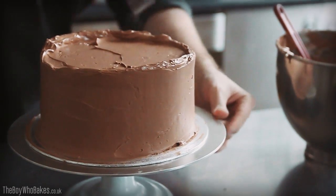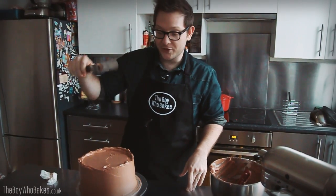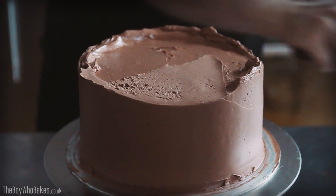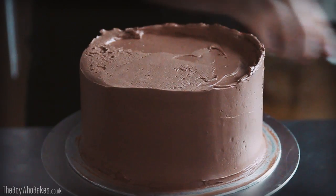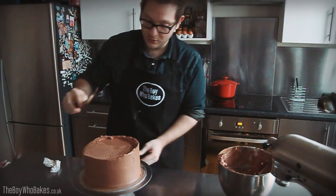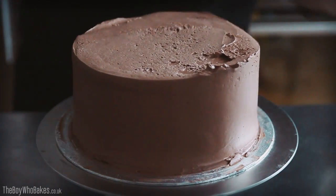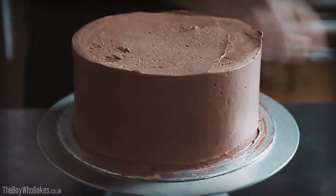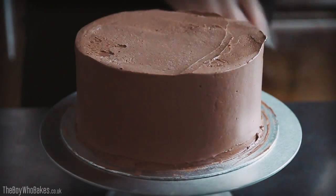Once the sides are nice and straight, you need to smooth the top. This lip we've created through the smoothing is quite helpful. Take your spatula again, hold it at the edge, and then just pull in to get a nice smooth surface like this. Turn it around and keep doing this all the way around to get it smooth — that way you get a nice straight edge on the side and a nice smooth top.